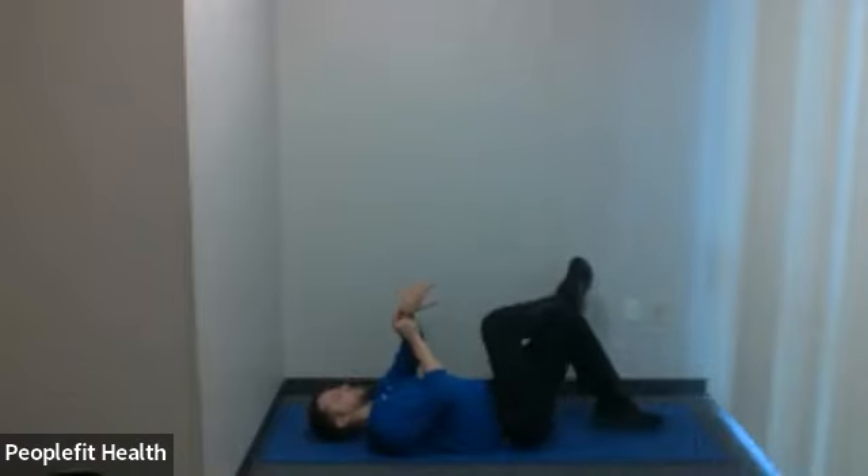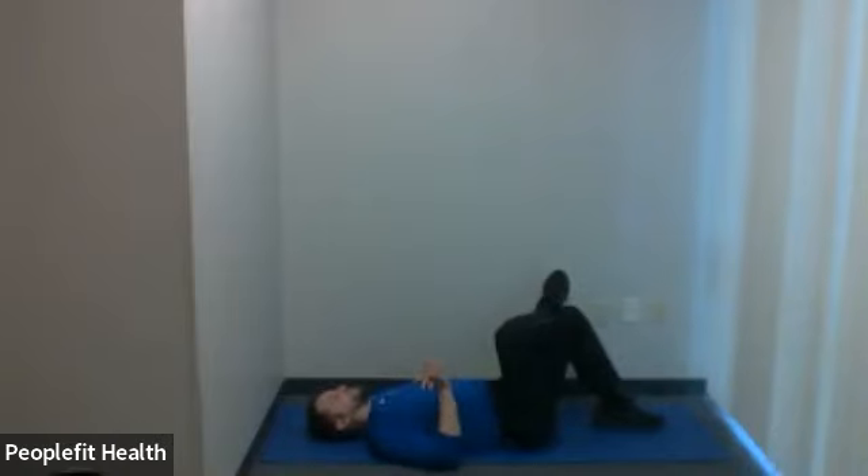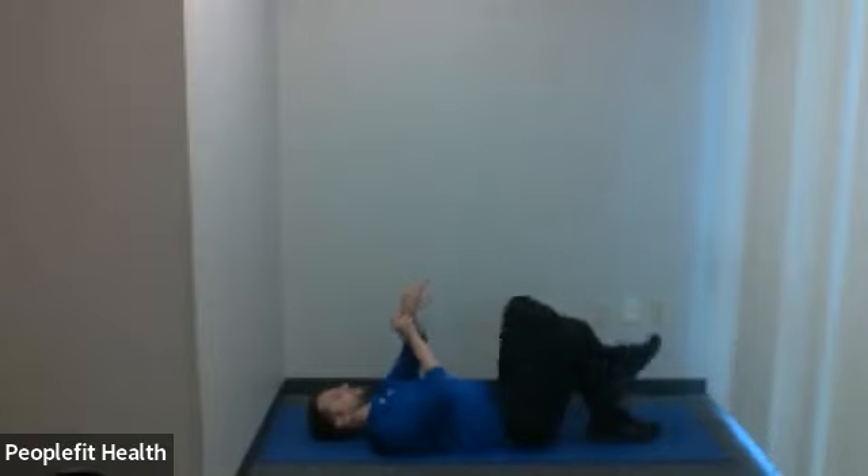Next up is a type of piriformis stretch. Cross one leg over the other, take the hand of the crossing leg, put it on that leg, and push it away until you feel some tension — just hold that. 30 seconds. Two, one. Okay, leg down — let's cross the other one over. Same idea — give it a push.